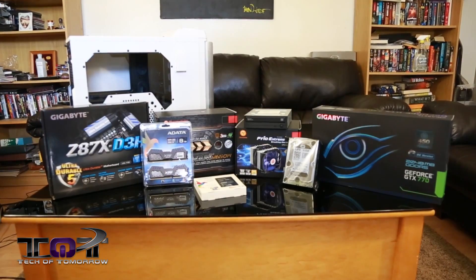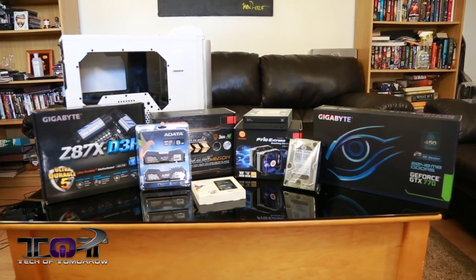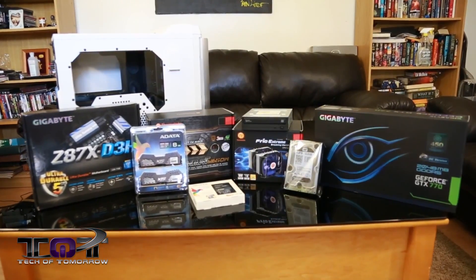Hey, what's going on everybody? Glad to see you guys back here once again on Tech of Tomorrow. We're gonna bring you guys some more tech stuff. Well, if you guys happen to miss it, we're giving away a full-blown Haswell system — it's a $1,500 gaming system that features the CPU we're gonna be looking at today and a GTX 770 and lots of other parts. So if you guys happen to miss that, check that out in the vid back here behind me.